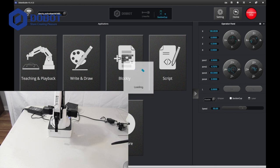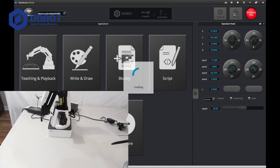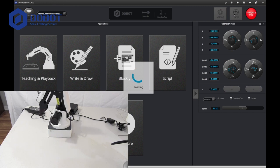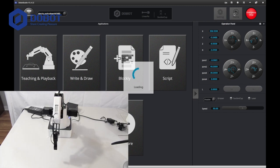Let it connect, and then you want to press home just to make sure it can go home. Let it go home first, and once it goes home, just let it calibrate.